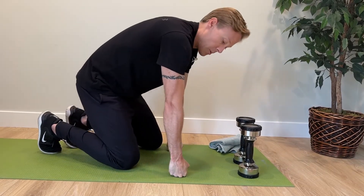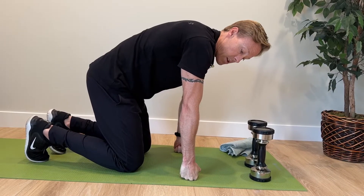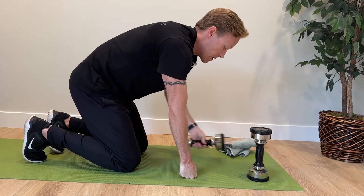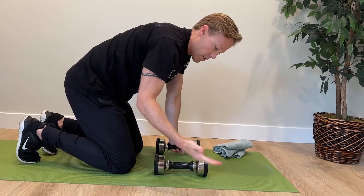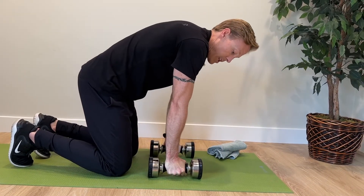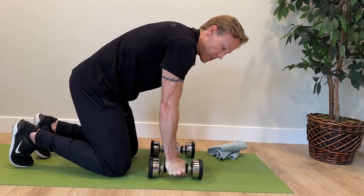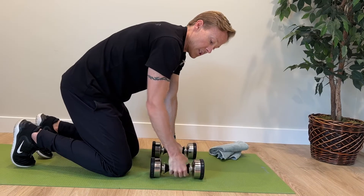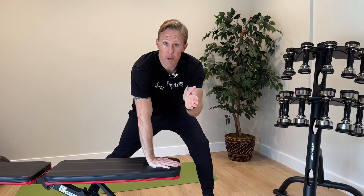Another way is to do knuckle pushups — we used to do this all the time in martial arts. This keeps the wrist in neutral, which is another good way to protect it. Probably my favorite option is to use dumbbells: just put dumbbells down on the ground, or you can get pushup bars. Dumbbells work well where you can basically keep the wrist in neutral and do your pushups. For handstands they're a little more dangerous because they can roll, so it might be good to get pushup bars or handstand bars if your wrist keeps bothering you.